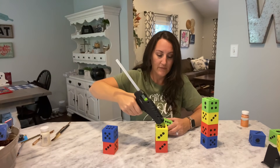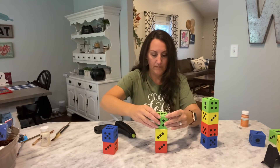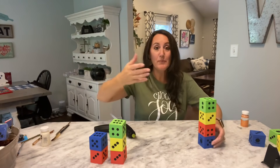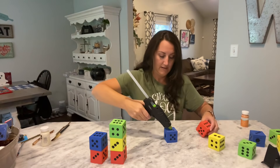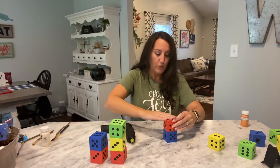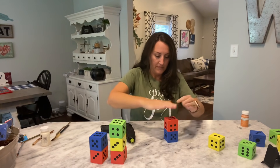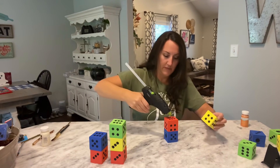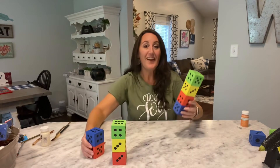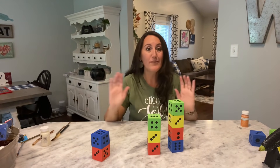I'm going to put a little glue up on top and apply the next block. Now I'm going to do the exact same thing with the remaining stacks, kind of pushing down so I don't have a big gap between each block. Now all of these are glued together — next step, we're just going to paint them.